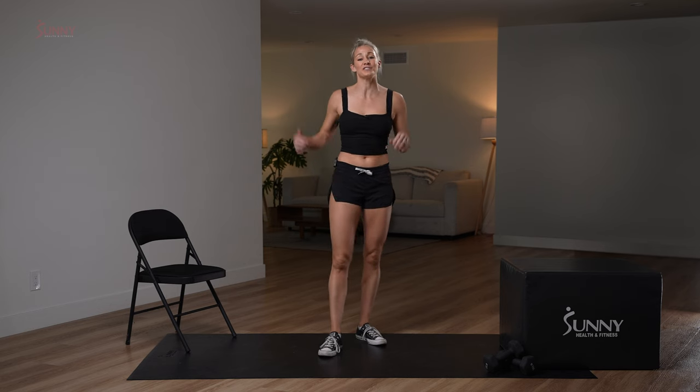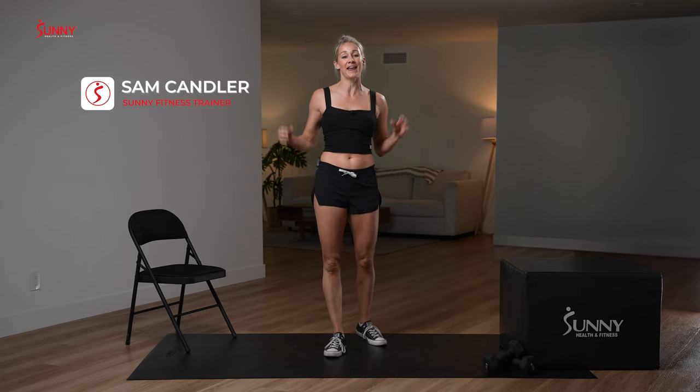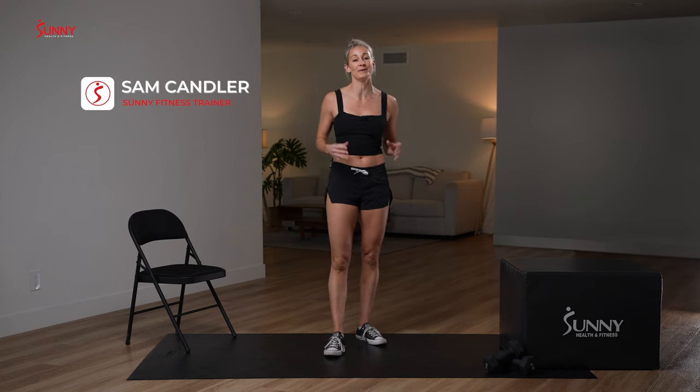Hey Sunny family, I am your Sunny coach Sam Candler and we are together for a very quick and effective dumbbell glute workout.